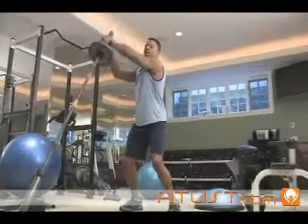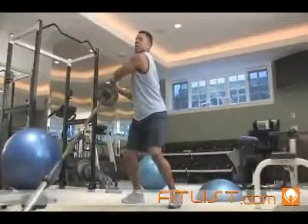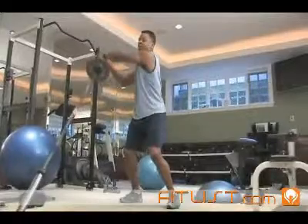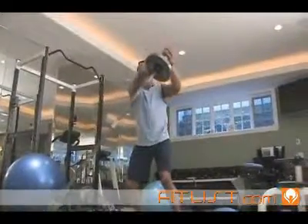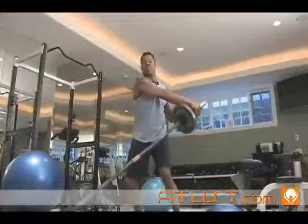You're going to rotate the bar, keeping your arms as straight as you can. Back to the middle, then down to the other side. Tempo is the main thing here.